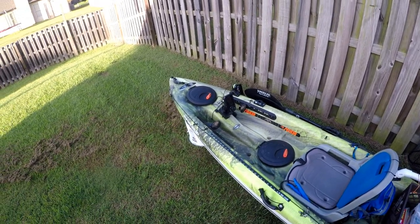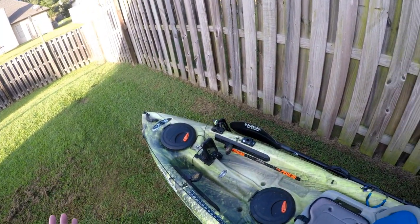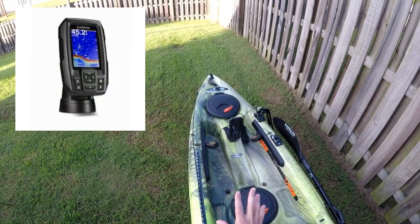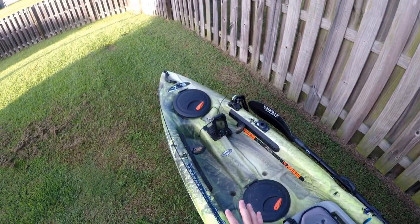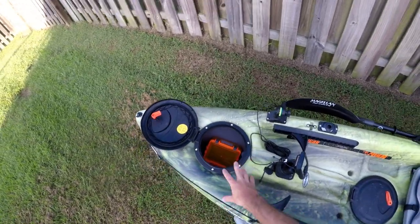Today we're going to be talking about electronics. This is part two of my Pelican Enforcer 100 Angler modification series. What I've got is a Garmin Striker 4, several different Scotty mounts to make this happen, a hole in my kayak where the wiring comes through, and in this front hatch we have the battery in a waterproof case.